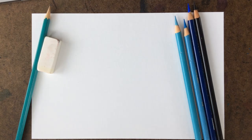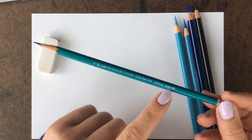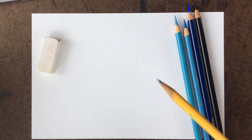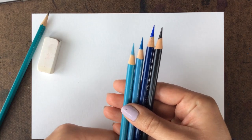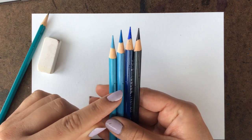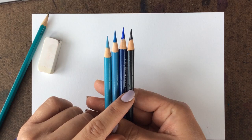Hi friends! Today we are going to be doing a drawing with colored pencil of a Blue Jay. The materials you'll need are drawing paper and a normal pencil — a light one if you have a variety, but a standard yellow pencil is fine too. Good to have an eraser. We're going to be learning about value today. The Blue Jay has various blue tones: a light blue, a medium sky blue, a deeper blue called ultramarine, and black for the darker feathers.